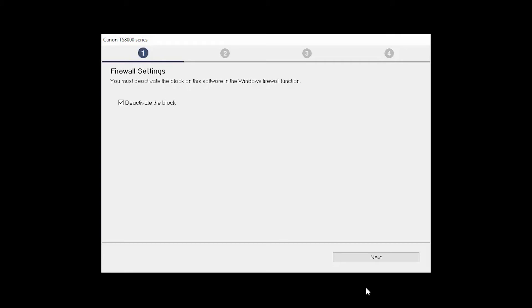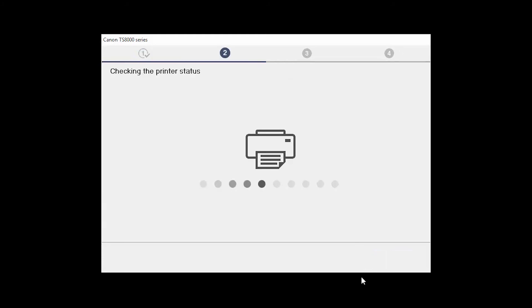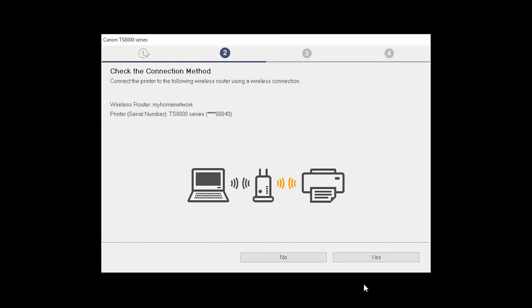If you have security software on your computer, you may see this screen. Verify there is a check in the box next to Deactivate the Block and click Next. The Check the Connection Method screen will appear. Click Yes.